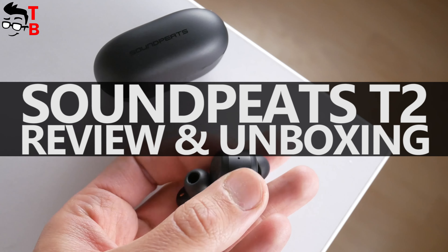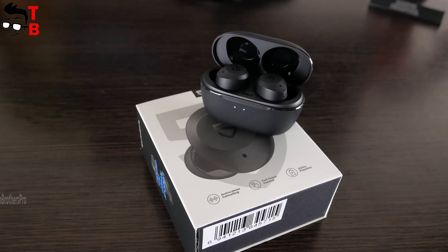Hey, what's up! I have the latest wireless earbuds from Soundpeats company. The new model is called T2.